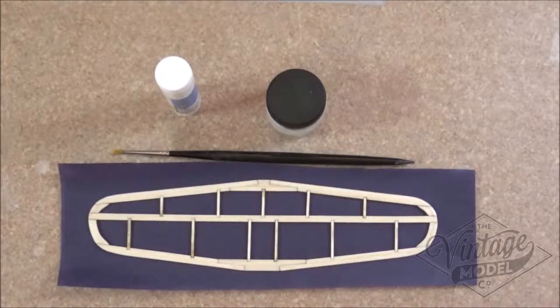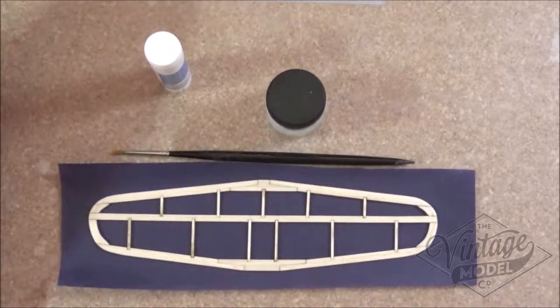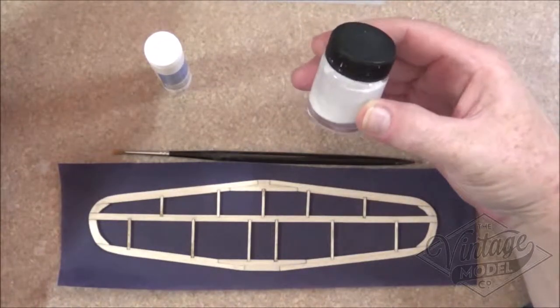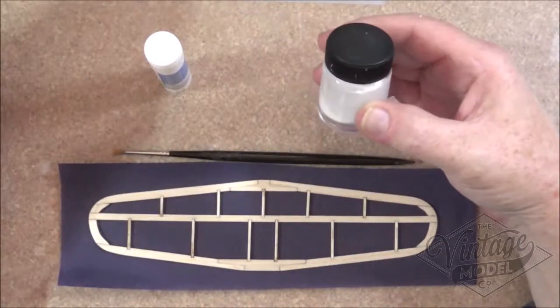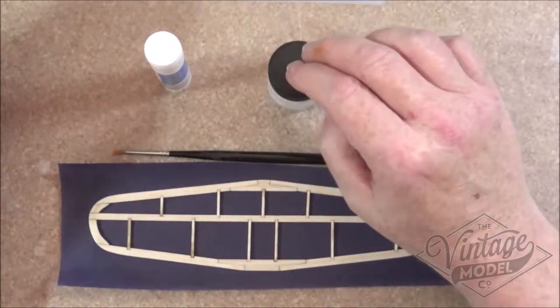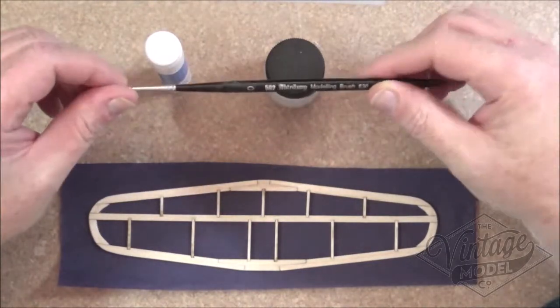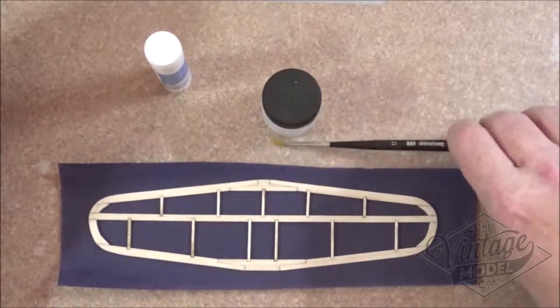For the initial covering of the wings and the fuselage we're going to need a couple of things. We're going to need a glue stick to help stick the tissue down initially. Then I've got a solution of 50% EasySand glue and water from the vintage model company. I found that works really well, and then a small paintbrush to apply the 50% PVA solution.